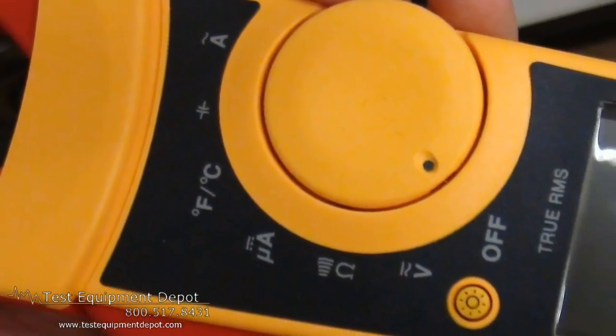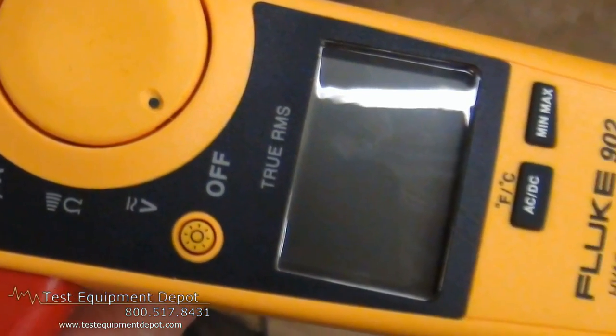Hi again, I am York. I am the Service Department Manager here at Test Equipment Depot and I'm going to introduce to you the Fluke 902 True RMS. This is an HVAC clamp meter which is designed for HVAC applications because it will measure capacitance,